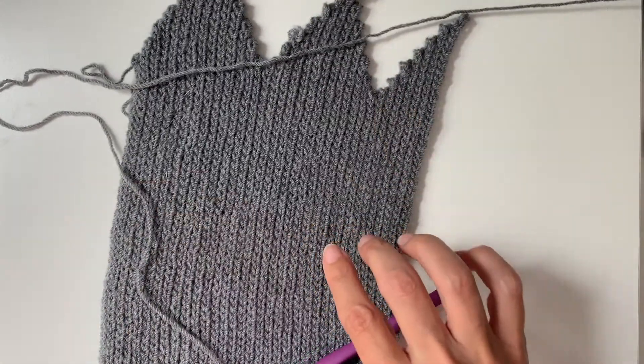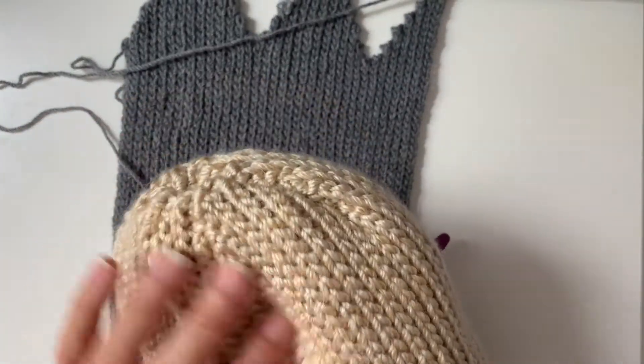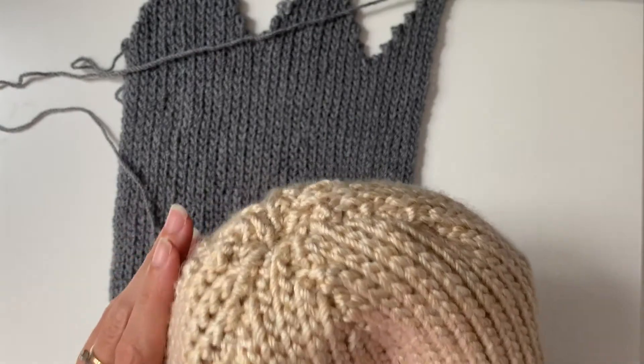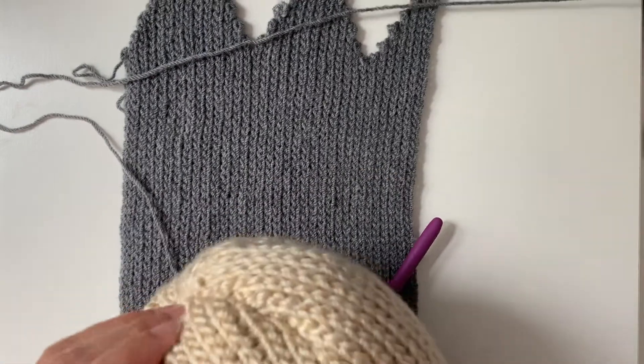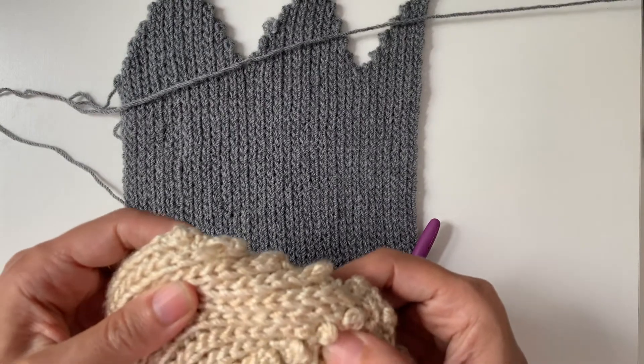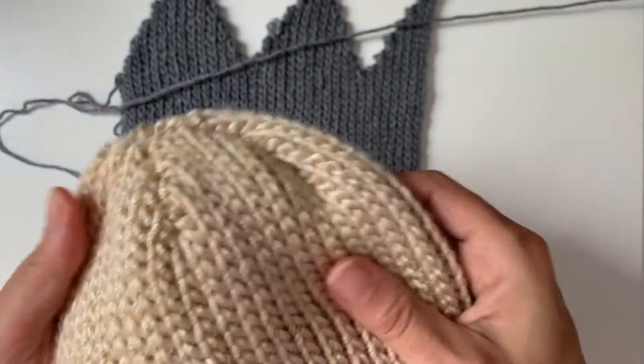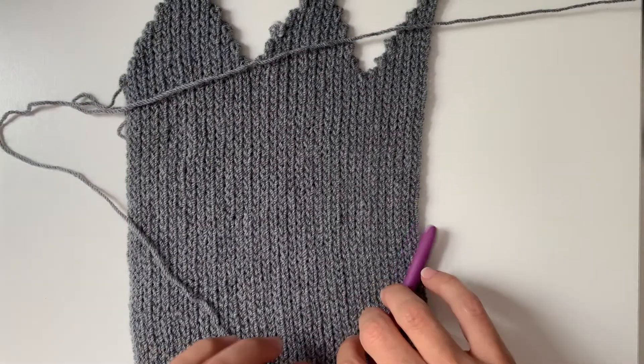The wrong and right side only really matter when you add your seams, because when you seam the top you're going to want your seams to be on the wrong side so that when the hat is finished you have these nice neat seams on the outside — I can promise you they don't look that neat on the inside. So just have a little think about that before you add your seams, but I'll come back to that.